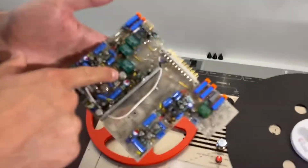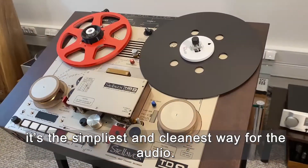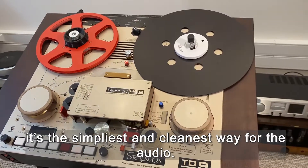The PCBs are really simple. As you can see, there are only a few relays — it's the simplest and cleanest way for the audio.